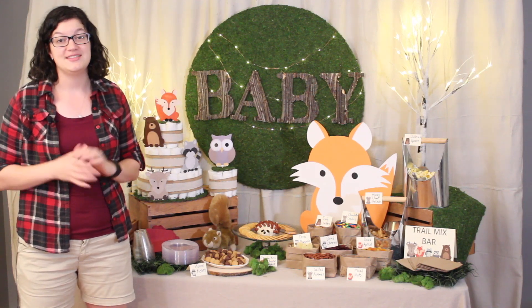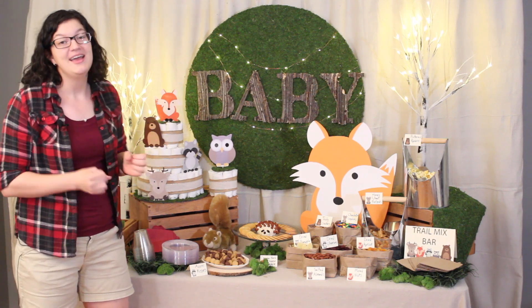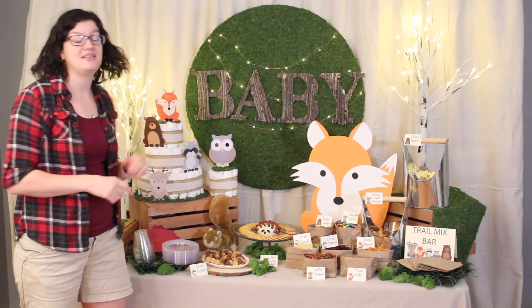Hi everybody! Welcome to A Van Answer, and today I'm going to share with you how I put together this woodland themed baby shower. It's been such a delight to put it together and I can't wait to share with you all the steps that I did to make this happen.